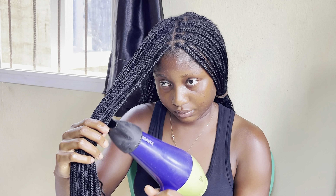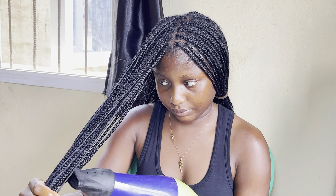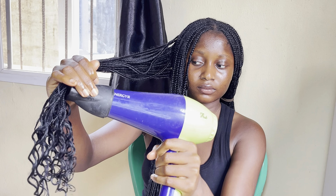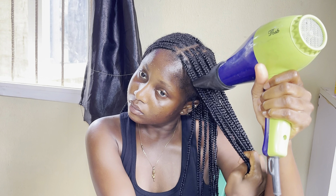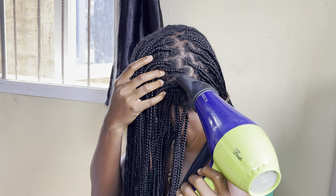It took me 30 minutes to an hour to completely dry my hair, and it was very tiring, but really worth it because when I was done, my hair was looking so fresh and revived. It looked great, and I know I'll be able to carry it for another month — there's no way I'll be giving up on this hair after just one month.